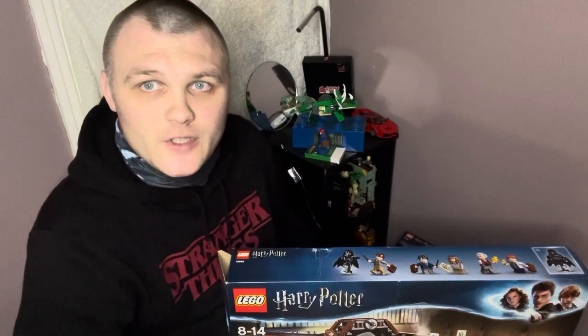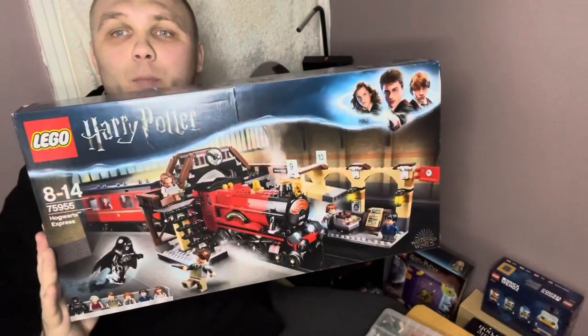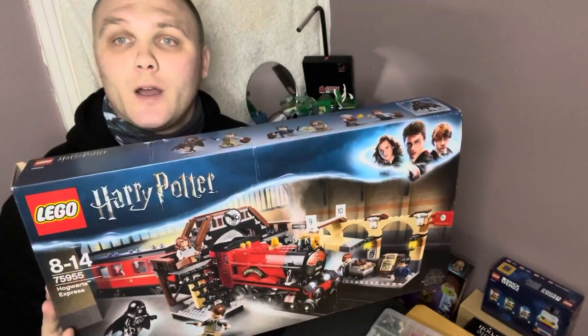Hello, welcome, this is TM1136. How are you all doing? Today I bring you the Lego Harry Potter Hogwarts Express, set number 75955.